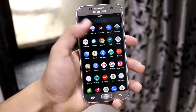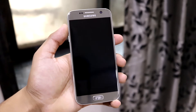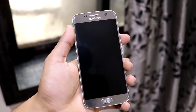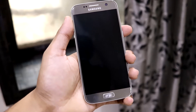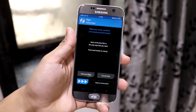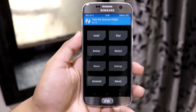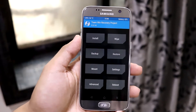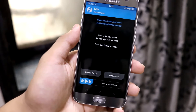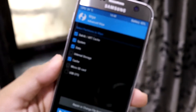Now let's move to the installation. You can watch this part or check the text description if you're already familiar. First, reboot to TWRP recovery. If you're coming from Samsung stock ROM, back up your internal storage, format data, reboot to recovery again, then wipe the four required partitions.